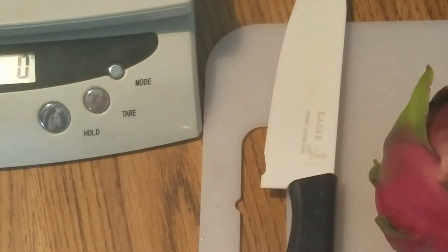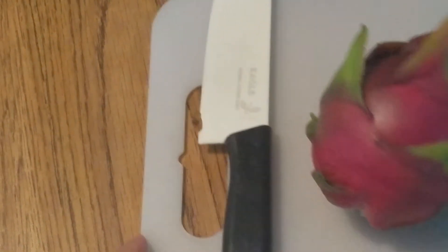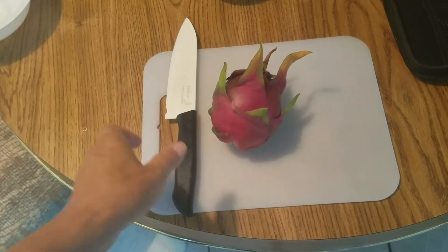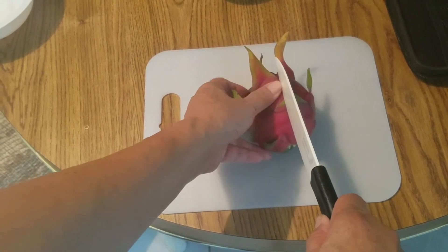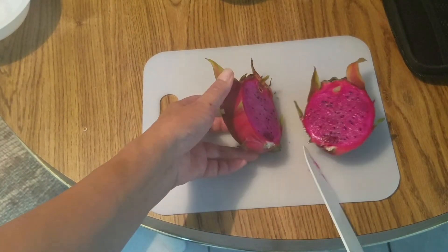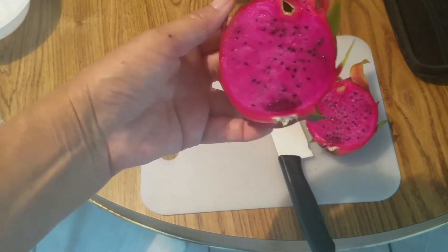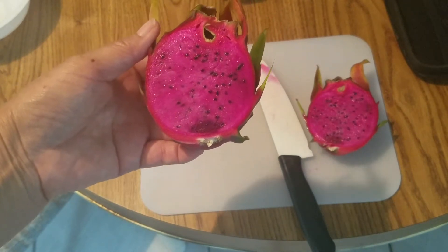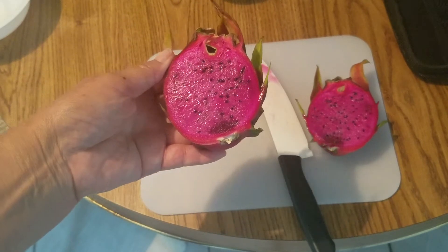And let's try to cut it. Let's see what it looks like inside. Doesn't look too ripe. Is it ripe enough? Maybe I can wait a couple of days. And that's how it looks.